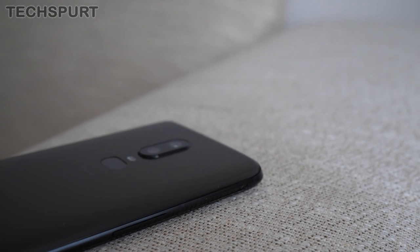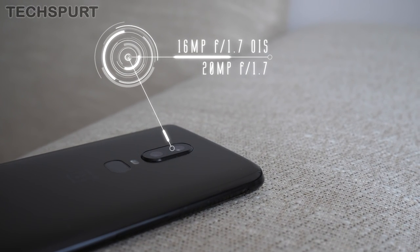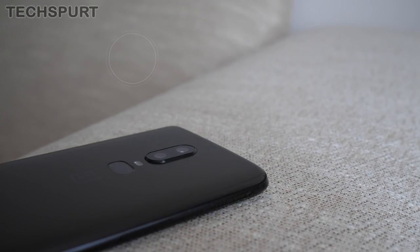The OnePlus 6 sports a 16-megapixel primary lens with an f1.7 aperture and optical image stabilization built in, as well as a secondary 20-megapixel lens with an f1.7 aperture, and it uses phase detection autofocus to lock onto your subject.